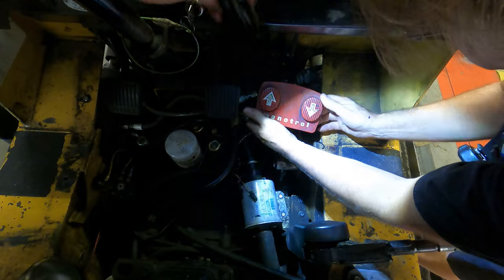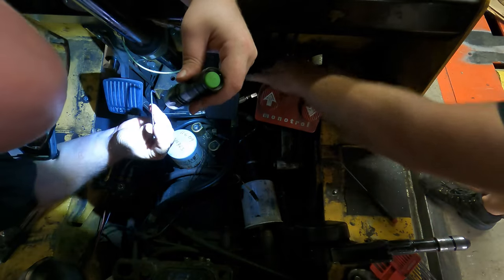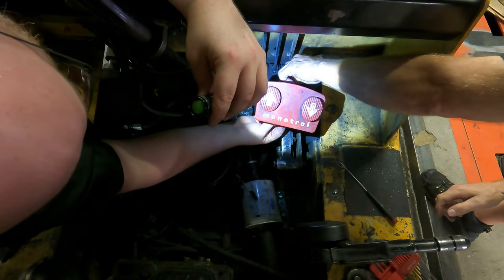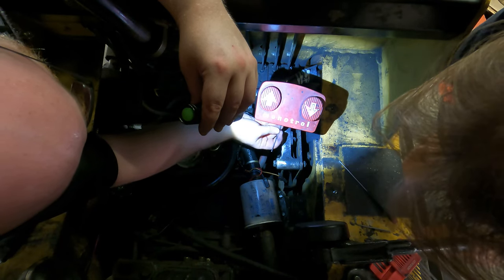It's small — three thirty-seconds. It's not too tight because it's plastic.